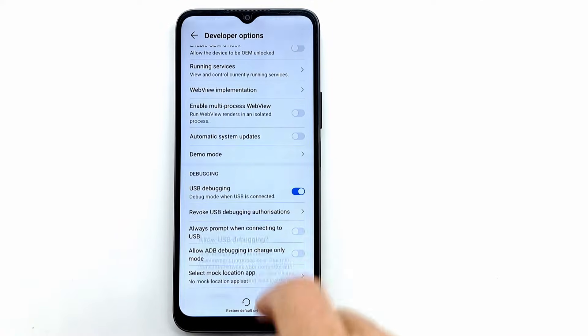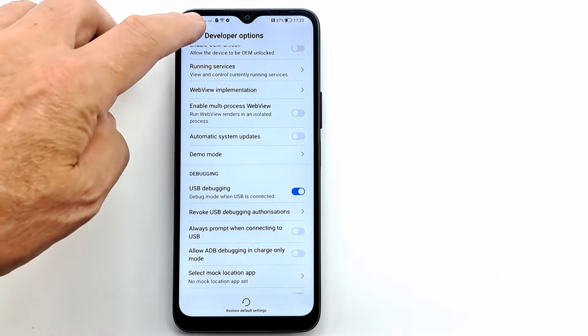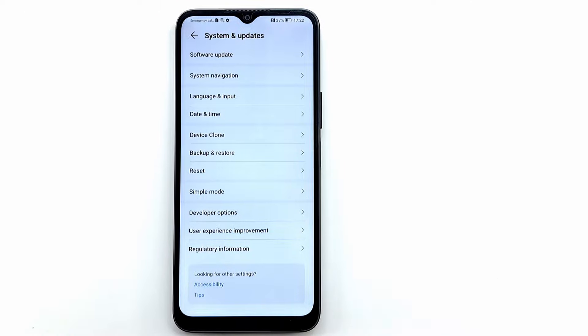Connect the cable and wait for the system to install the drivers. Now open the Honor Suite program — if you don't have it, download and install it, then open it.